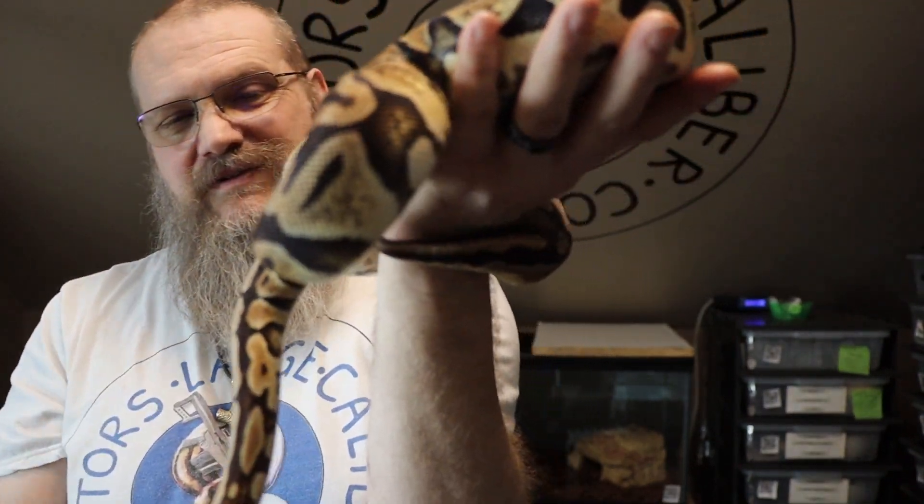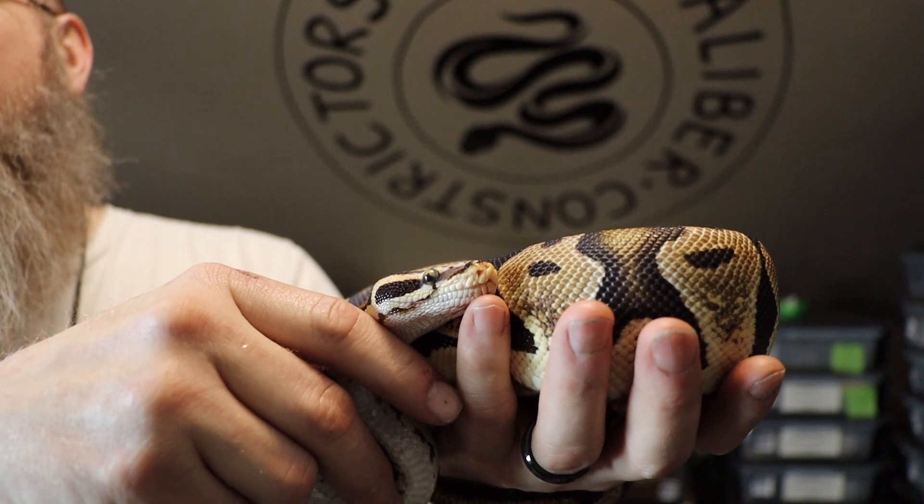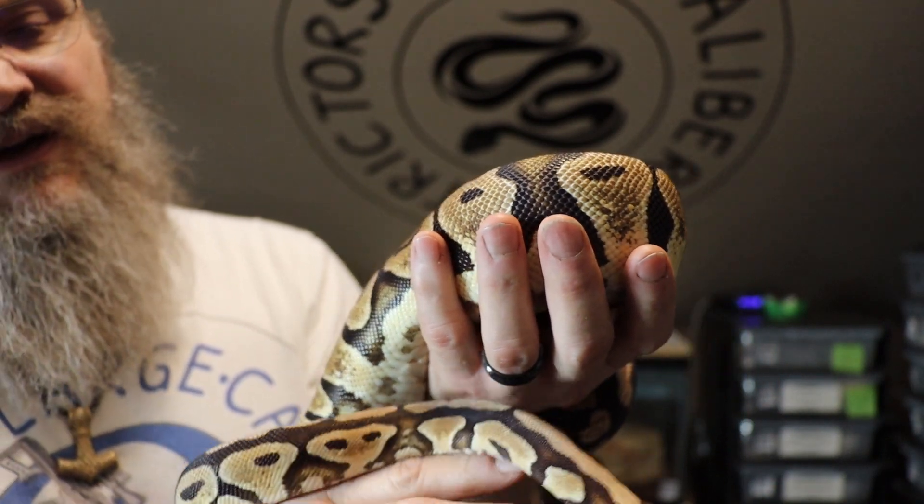Scaleless Heads are smooth — they feel like a normal ball python. These guys' scales are beaded, they're smaller. The best way I can describe these guys is they feel like a basketball, almost. And they have reduced heat pits. As a normal Microscale, the heat pits are reduced. She doesn't have hardly any heat pits — she has a couple. That's another telltale sign of a Microscale.